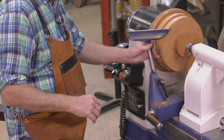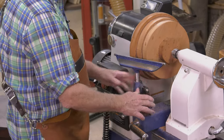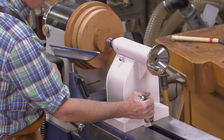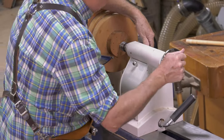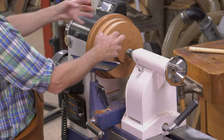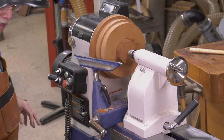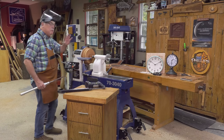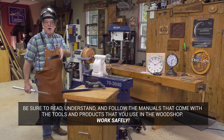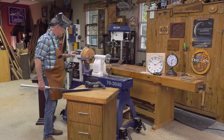Whenever you turn, you want to control the spinning work piece. Bring what is called the tail stock forward — this is called the RAM — and make sure that RAM is on center to capture it on this side. Face plate here, live ball bearing center here. Be sure to read, understand, and follow all the instructions that come with the tools and products that you use in your wood shop. Work safely.